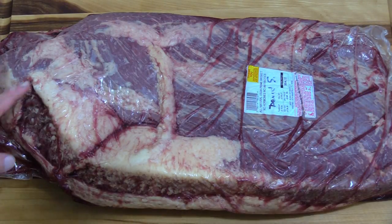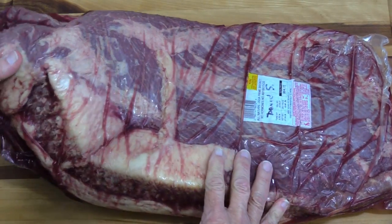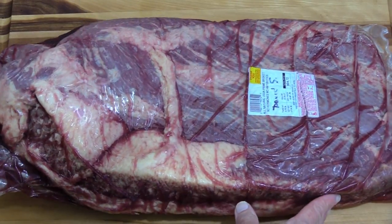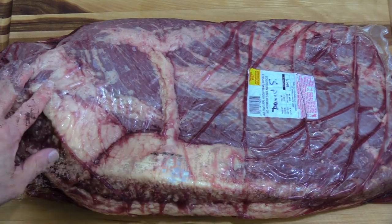Every time I get a brisket from Texas Slabs, I'm thinking it can't get any better than this. This flat is huge. And then the point — which is a nice tender and juicy part — is also gigantic. It's really as nice as the one we did back in August for our cookout. So I can't wait to put this on either the big pit or the pit barrel.